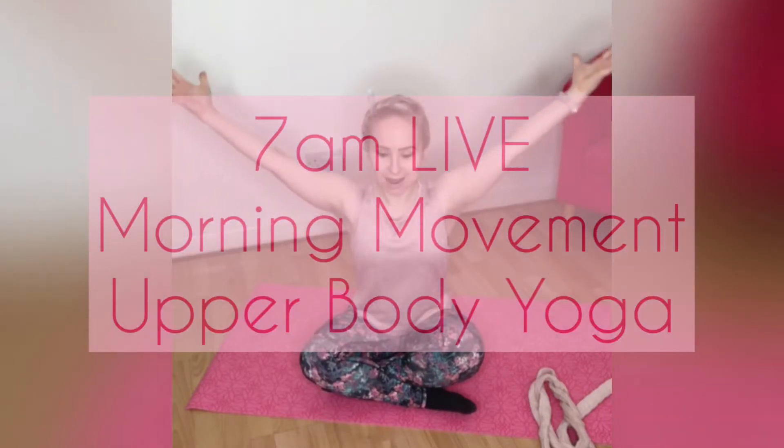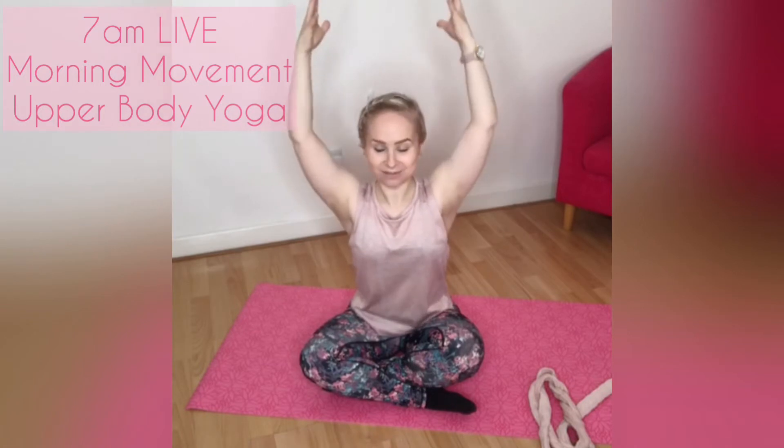Reaching the arms all the way up, stretching, shoulder blades stay down, find the length.